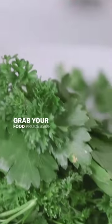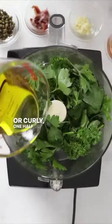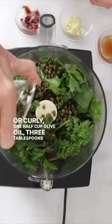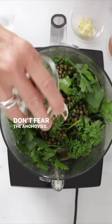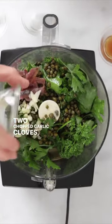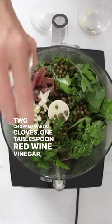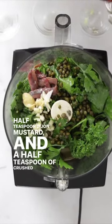Grab your food processor and add two cups parsley — flat leaf or curly — one half cup olive oil, three tablespoons capers, four anchovies. Don't fear the anchovies; this won't taste fishy, they just add flavor. Two chopped garlic cloves, one tablespoon red wine vinegar, a half teaspoon Dijon mustard, and a half teaspoon of crushed red pepper flakes.